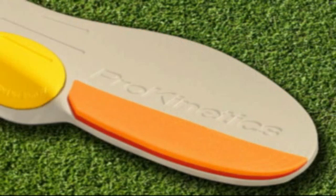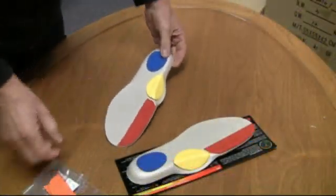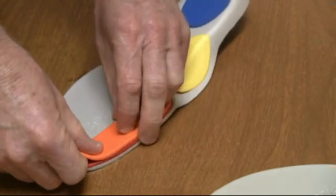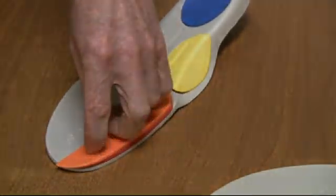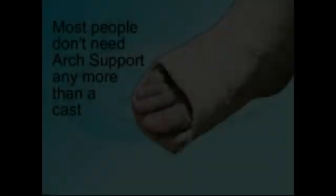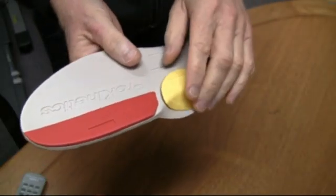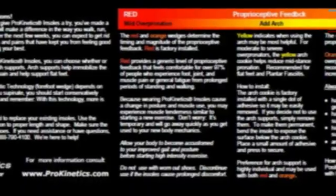Prokinetics insoles can be customized to the individual's need by adding kinetic technology. Simple instructions tell you when to add the additional orange wedge. It is precision-fitted with an interlock and glued down with two dabs of adhesive — it's all included and takes just a minute or two. With this technology, most people are surprised to discover that arch supports are not needed, so they're removable. Easy-to-follow instructions make Prokinetics insoles simple to customize.